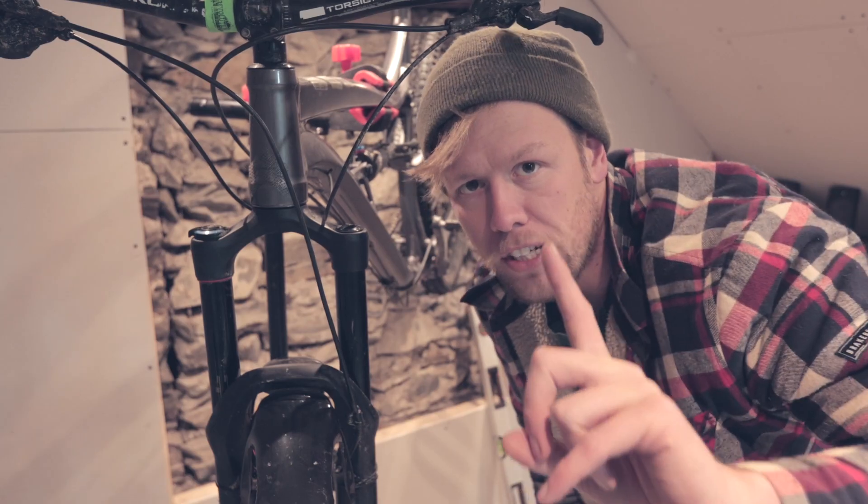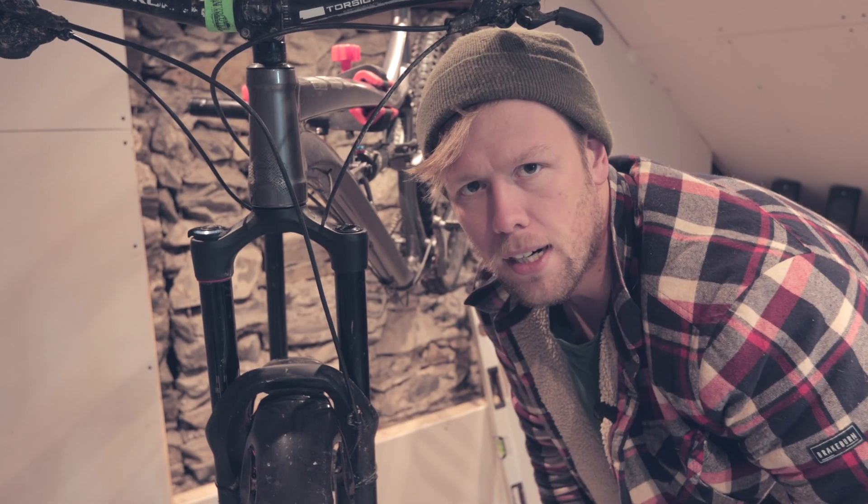Today we've got the bike in because we're going to upgrade the Rockshox Yaris to Lyrik. First things first, we're going to take this beast of a mudguard off.